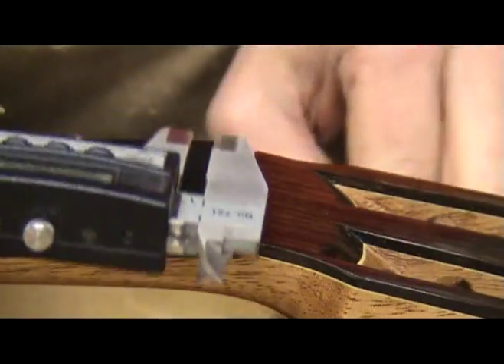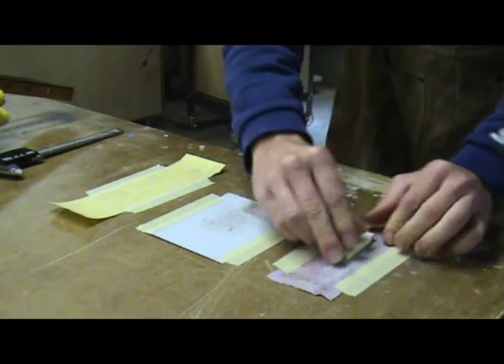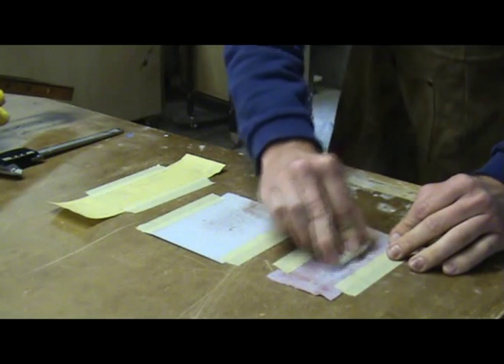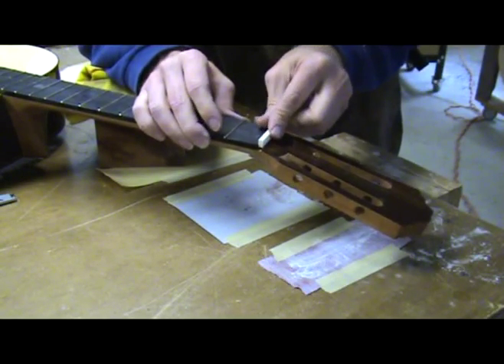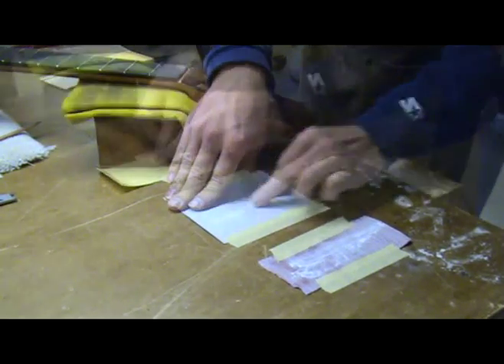Next I need to thickness the bone nut blank to the thickness of the slot. You can do this by hand using sandpaper. I use about 150 grit paper and turn the bone around often while sanding so that it stays as square to the original shape as possible. As the nut blank gets closer to the actual thickness needed, I switch to 220 grit and then finish with 320.